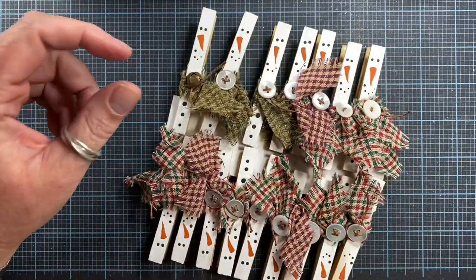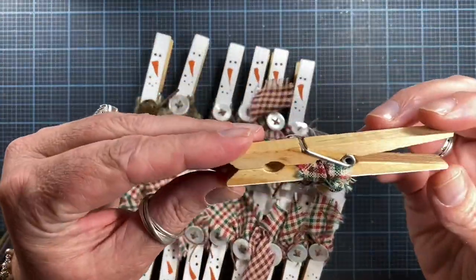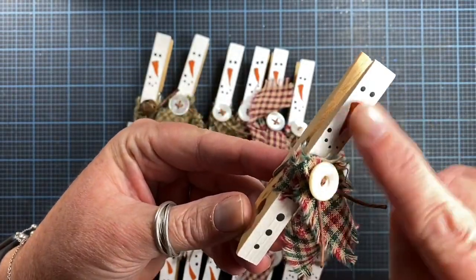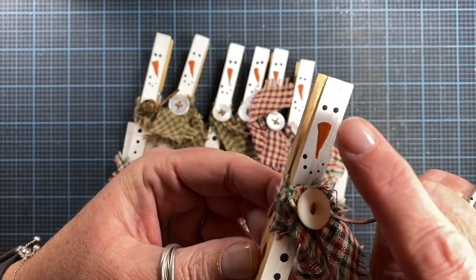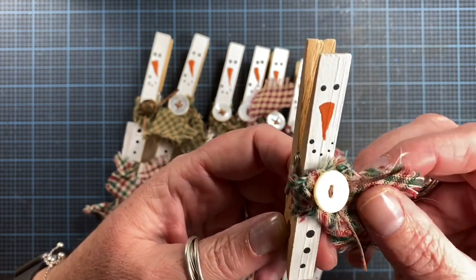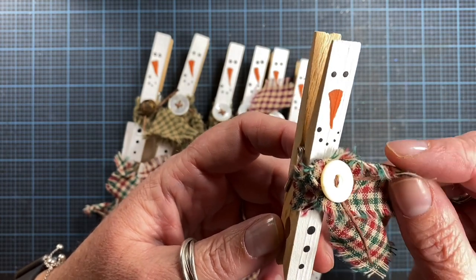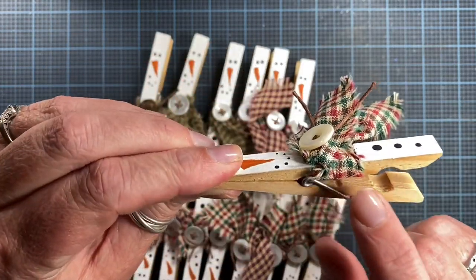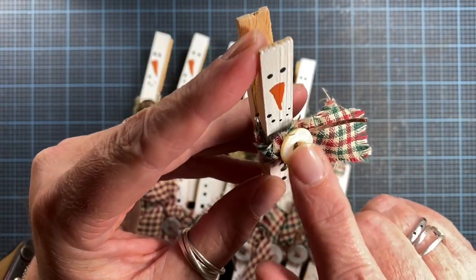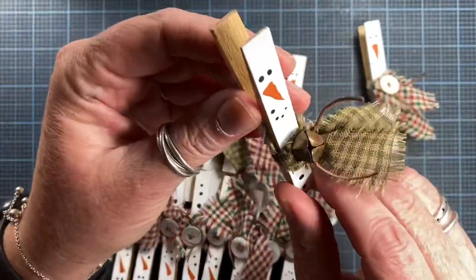I'm working on these little clothespin snowmen. They are just little wooden clothespins that I've gone ahead and painted just the front side of with white paint, and then I've used some black paint to add some eyes, a smile, and three little buttons down the front. Then I've torn some primitive fabric or homespun fabric and tied it onto just a front portion of the clothespin as a scarf.